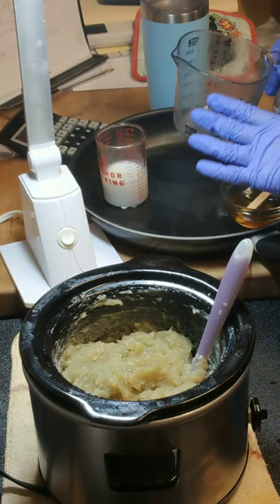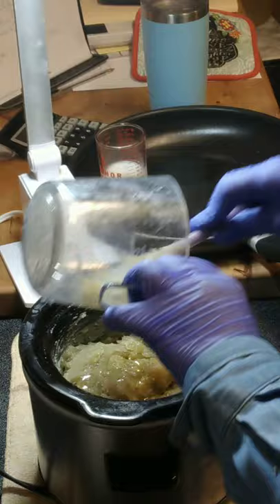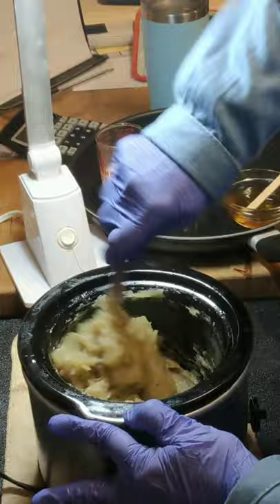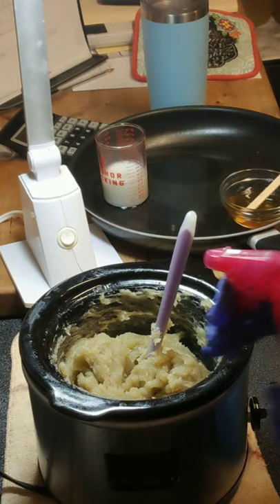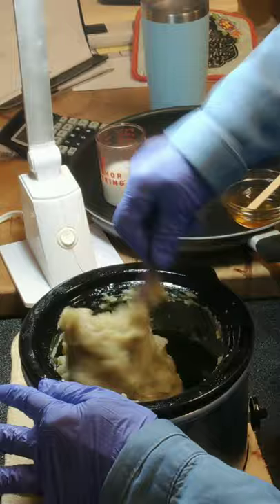The next thing I'm adding is my warmed superfat additives - this is jojoba oil and shea butter. If you remember, I couldn't decide between cooking with shea butter or cocoa butter, so I opted to cook with cocoa butter and superfat with shea butter - 5% in the formula and an extra 3% after the cook. This is a thick batter, so just give it a spray of hot water - that'll help keep your sides clean and from getting all in your soap.